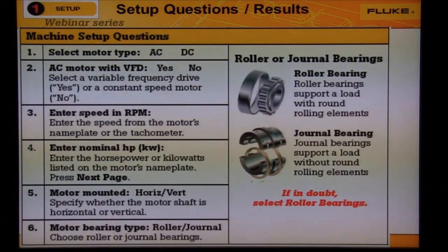Question six: are the bearings roller bearings or journal bearings? See the images on the right. Roller bearings include anything that has a rolling element. Journal bearings are just a soft metal sleeve, sometimes in an oil bath. If you don't know, then select roller bearings.